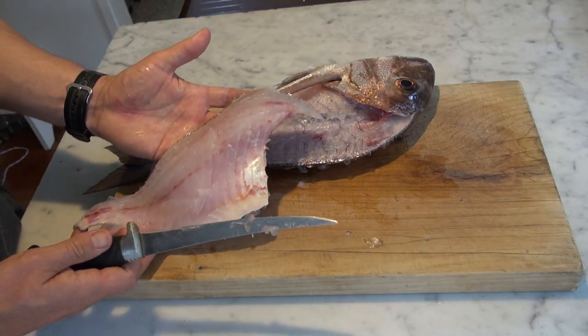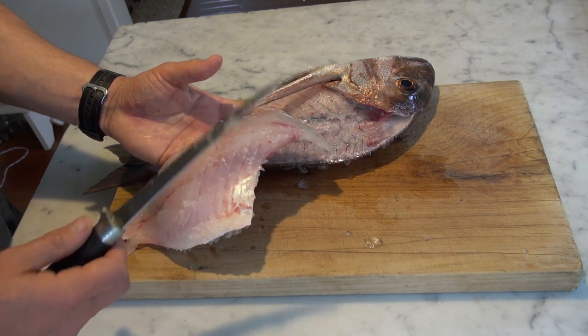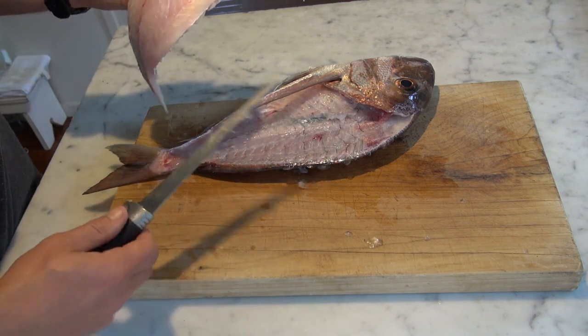Next we're going to take the skin off the fillet. But before we do that I'm going to show you another way to take the fillet off.